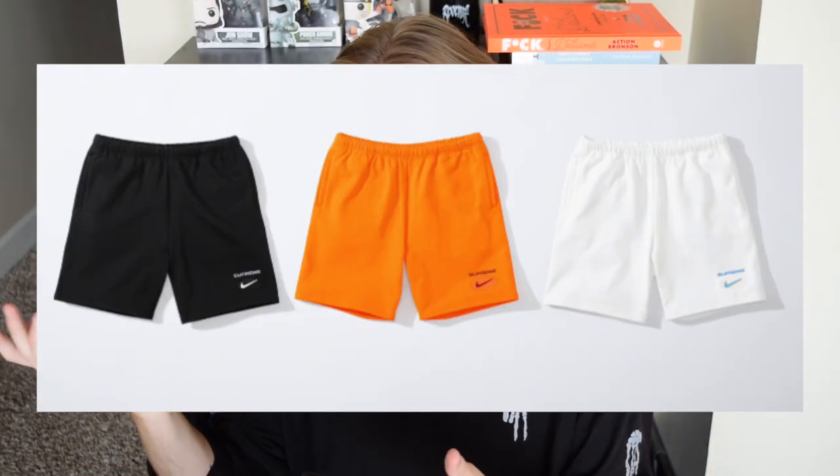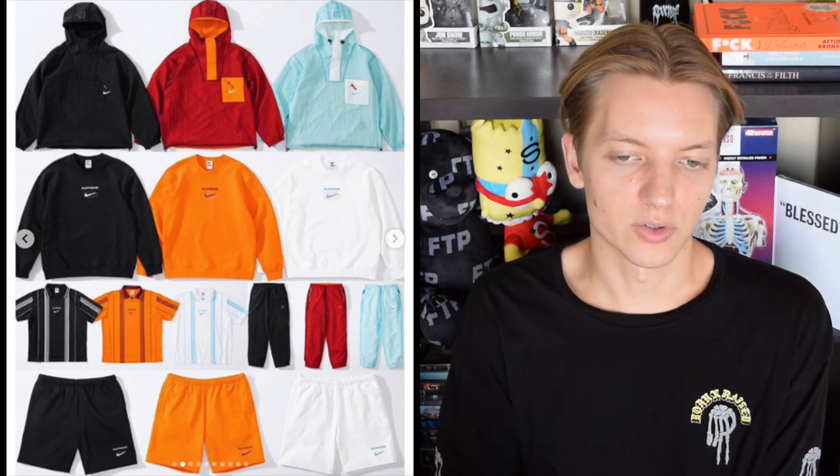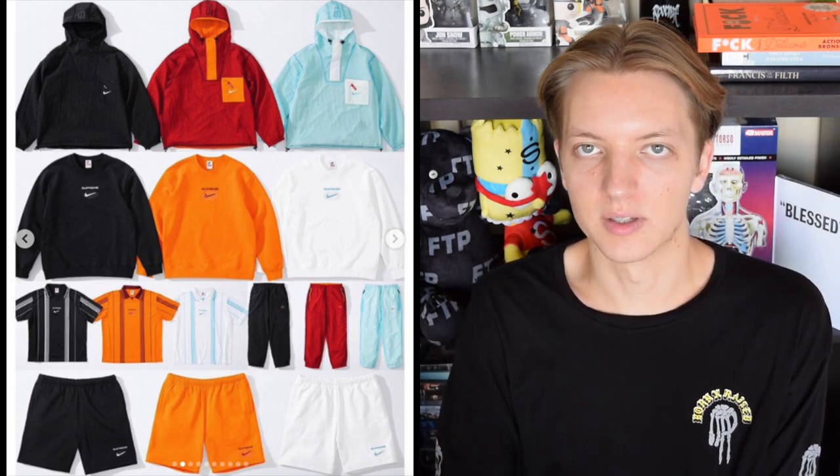The sweat shorts of course match the sweatshirts, coming in the same colorways with the same branding — just Supreme and that little swoosh. That's really it for the collection. I think these aren't necessarily bad pieces; there's nothing wrong with subtle branding. But personally, unless it's an interesting silhouette or something cool in that manner, it's hard for me to justify the price point when it's so minimalistic. It's not a cool silhouette or a crazy colorway — I don't really need this normal piece just because it says Supreme. The quality will probably be pretty good, but for that price it's not that good.